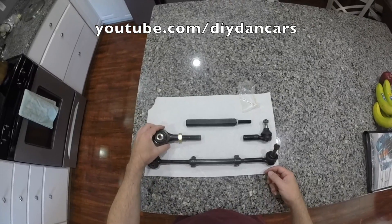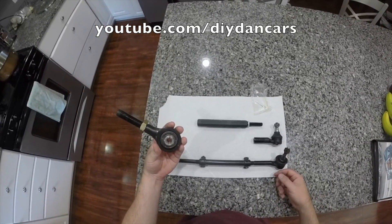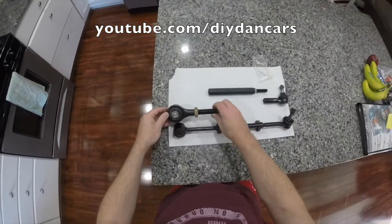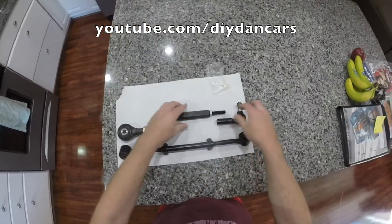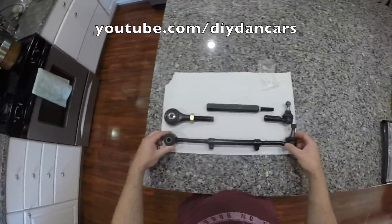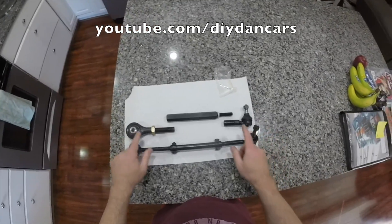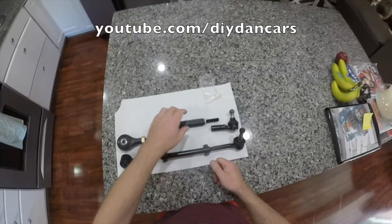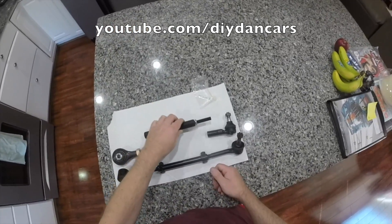The one I have here is actually made by Matrix Garage. It's a really nice piece, very well built, super beefy — a lot more beefy than the factory unit in my opinion. If you're interested in a set of these I'll put a link in the description on where you can get them. So today I'm going to be installing these on my car.